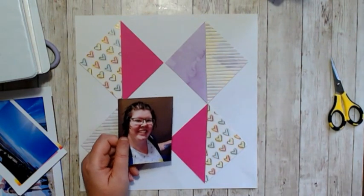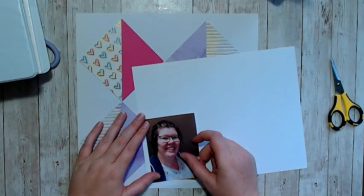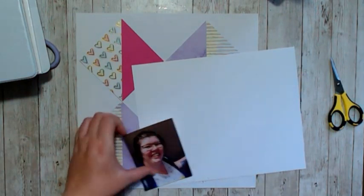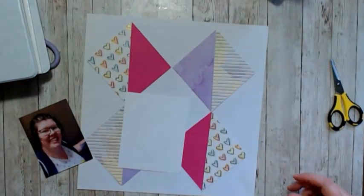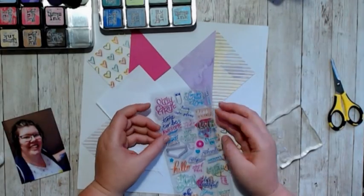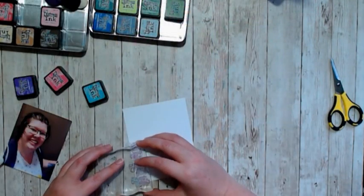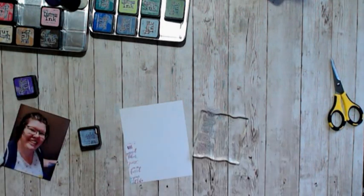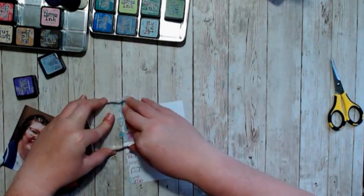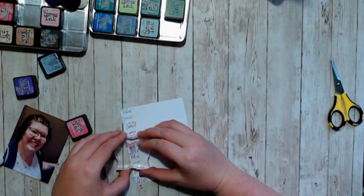Hello, it's Holly with Ivy Cool Creations and today I'm working on a Stamp It Like It's Hot layout. For the month of July, the idea for Stamp It Like It's Hot is to stamp in a border around the photo, and I knew that I wanted to make it bright and look like a lot of fun.